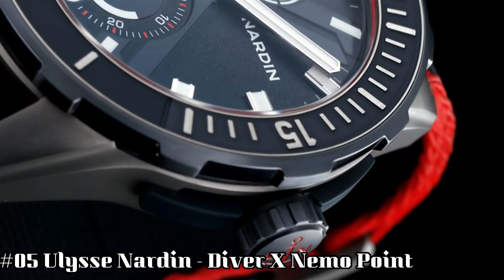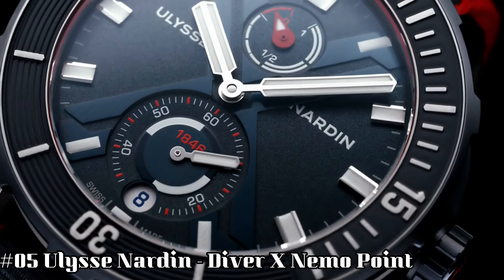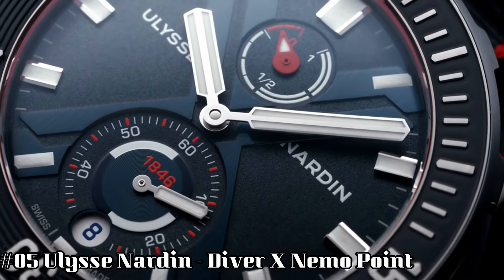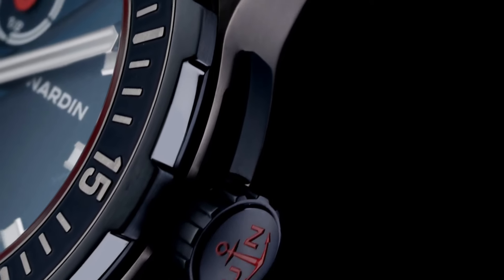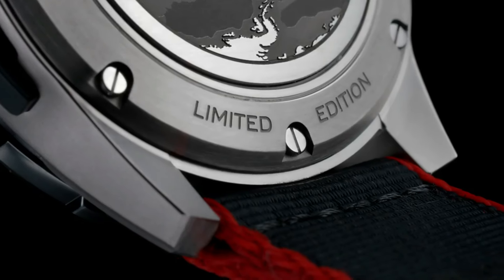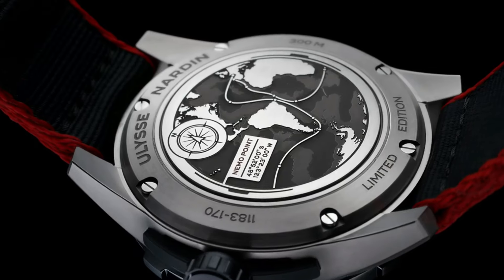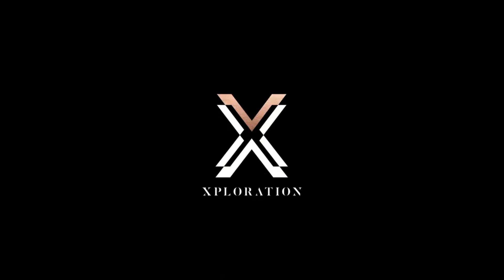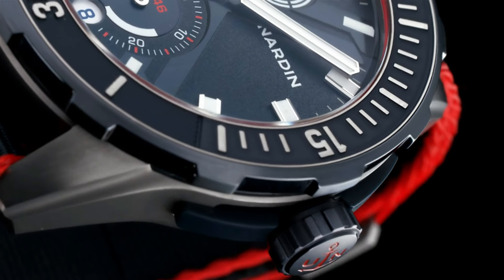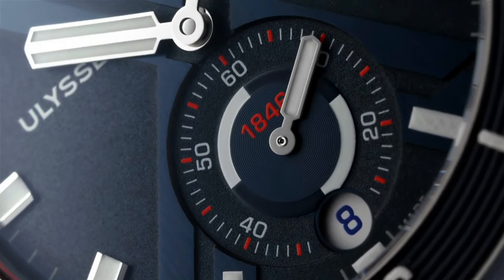Number five: Ulysse Nardin Diver X Nemo Point. Dial window material type: anti-reflective sapphire. Display type: analog. Clasp: deployment clasp. Case material: titanium. Case diameter: 44 millimeters. Band material: rubber. Band color: blue. Dial color: blue. Bezel material: rubber set and titanium. Bezel function: unidirectional. Calendar: date. Special features: power reserve 48 hours. Movement: automatic self-wind, caliber UN-150 manufacture. Water-resistant depth: 300 meters.